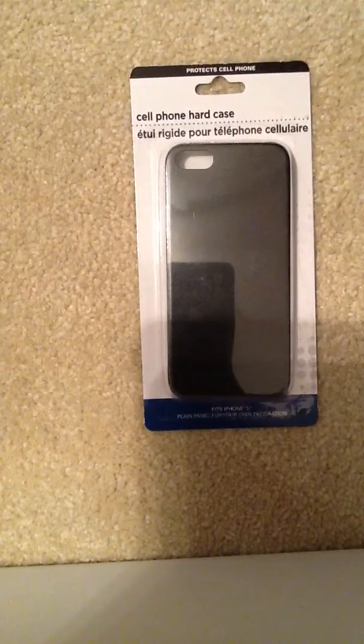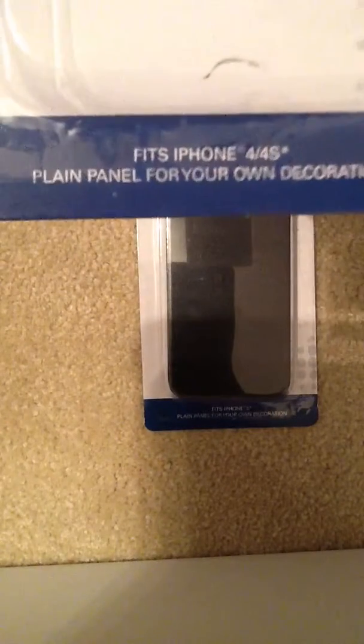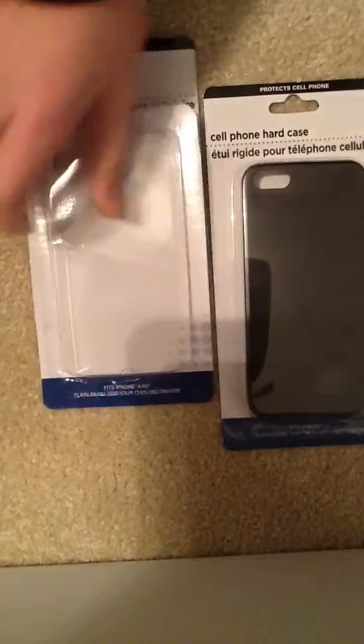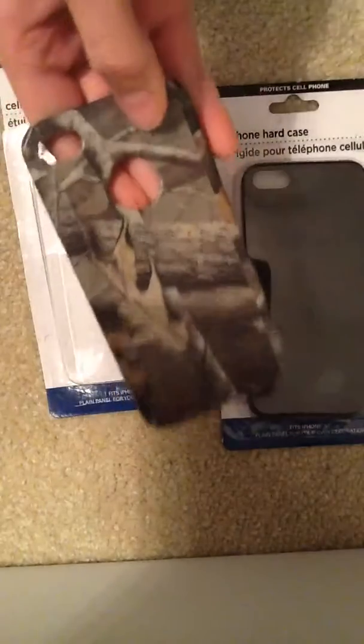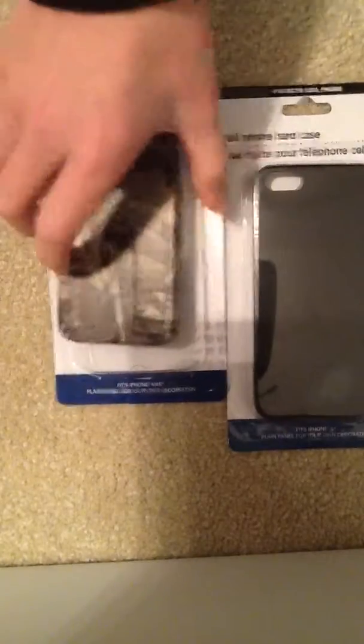And then I got two black ones: one that fits the 5, and another that fits the 4 and 4S. And I already did this one — I did it in camo. You can see it's black.